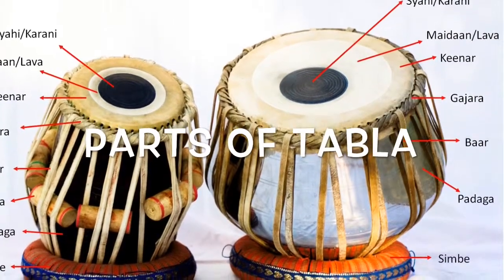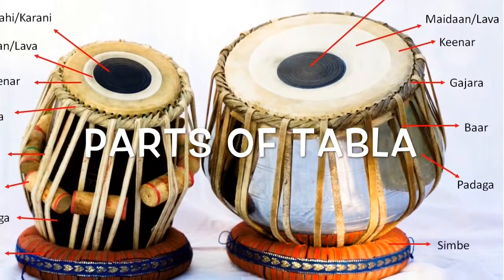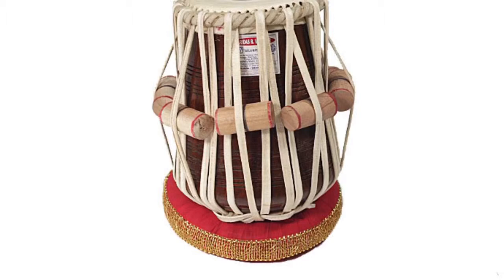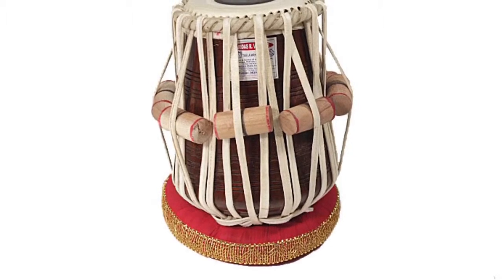Dubla are fun to listen to. They make lots of different sounds. Some are interesting, while others are not. You can also make your own sounds. The sounds happen with your hands.